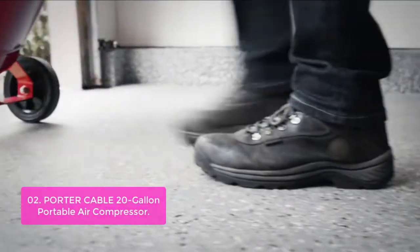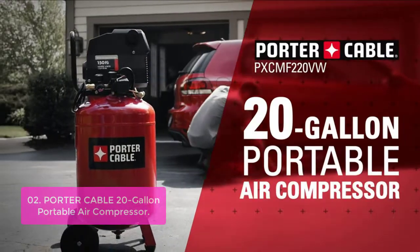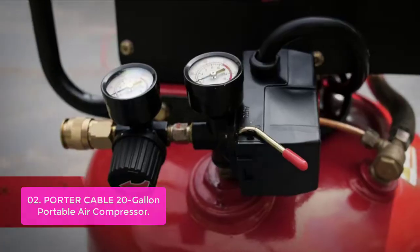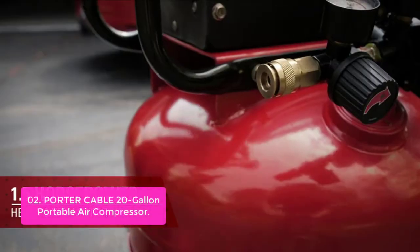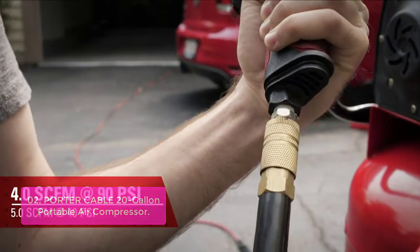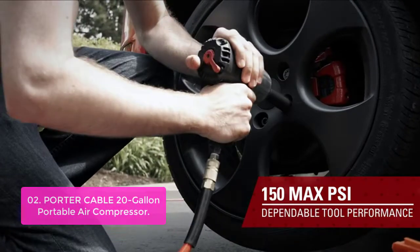List number 2: Porter Cable 20-Gallon Portable Air Compressor. This Porter Cable 20-Gallon Portable Air Compressor is a great piece of equipment for contractors and DIY enthusiasts. Offering a max PSI of 150 and running horsepower of 1.5, this compressor has enough power to quickly fill even large air tanks on the go.